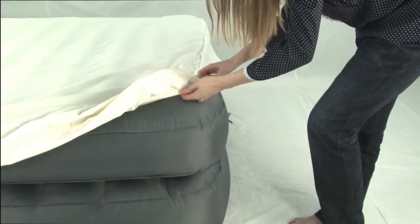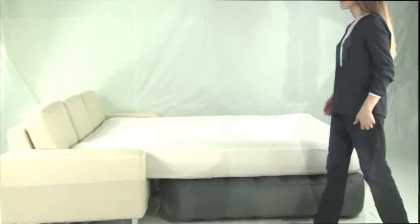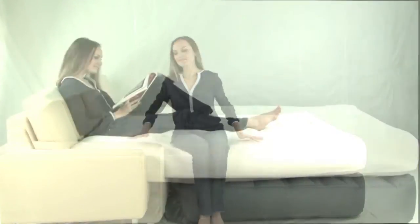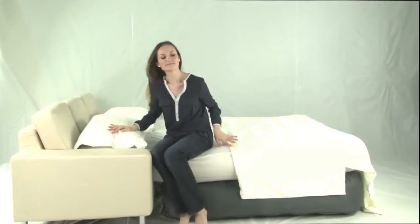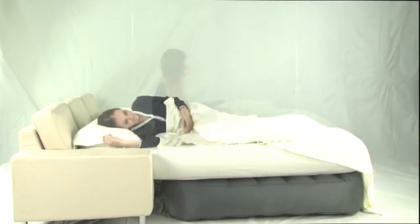This Altamere Queen Sofa Airbed is made of a unique nylon laminated material. These high quality fibers are sturdy, puncture proof and they do not stretch. Altamere mattresses are made with material more than 50% thicker than other mattresses available and therefore stronger and more comfortable to sleep on.